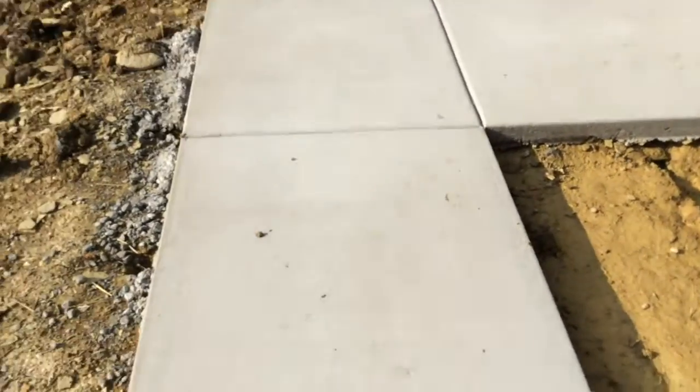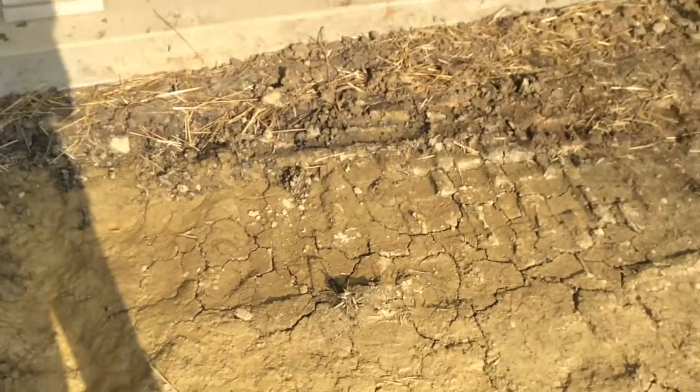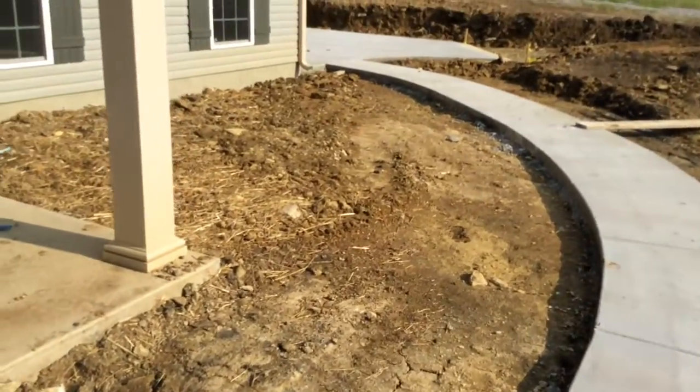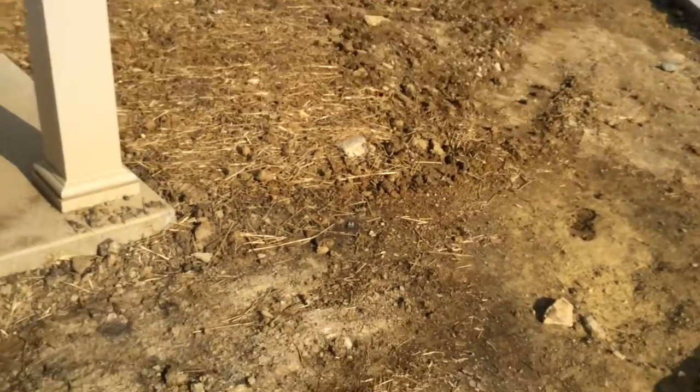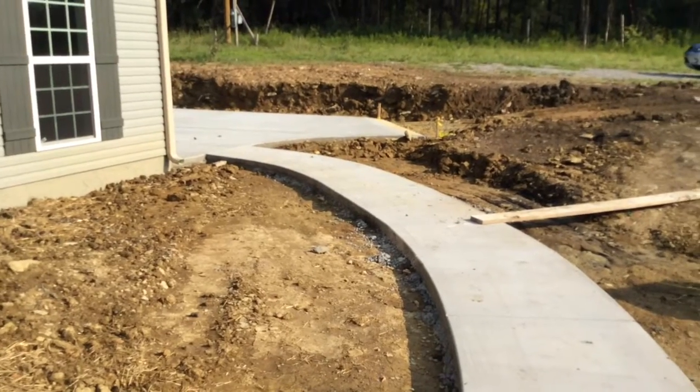I'm entering, going up the walkway — I'm standing on the concrete walkway going up to the front door of the property. I'm planning to plant flowers and shrubs in this area here alongside. Liking it!